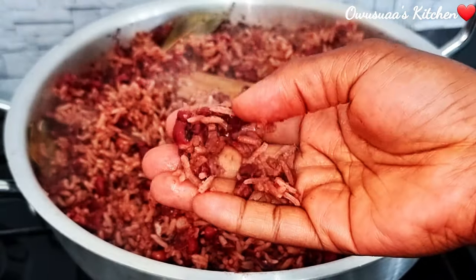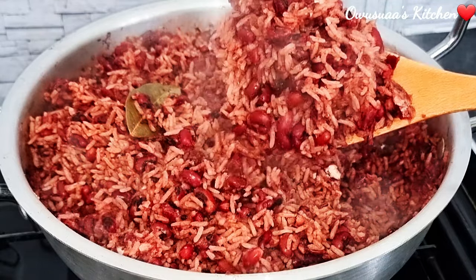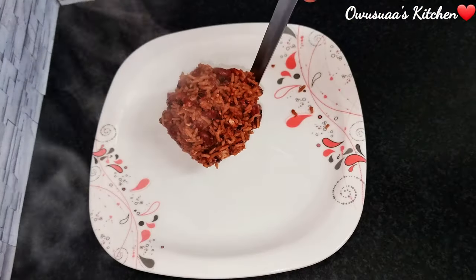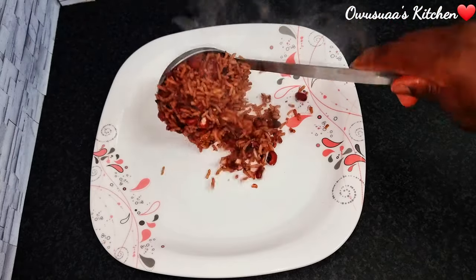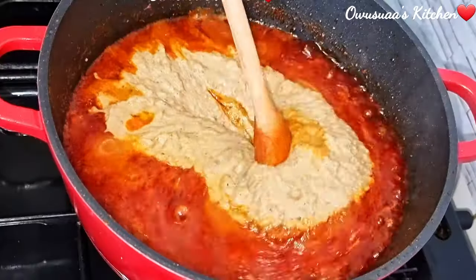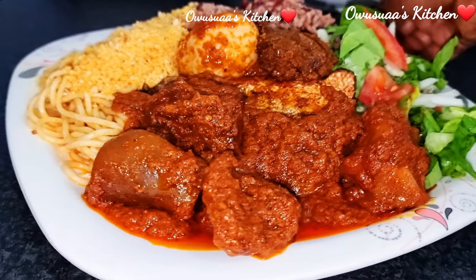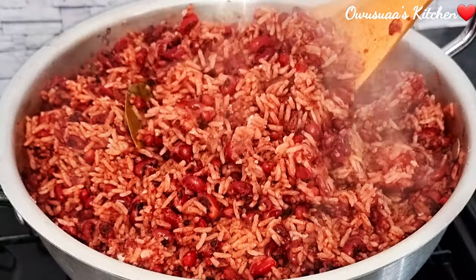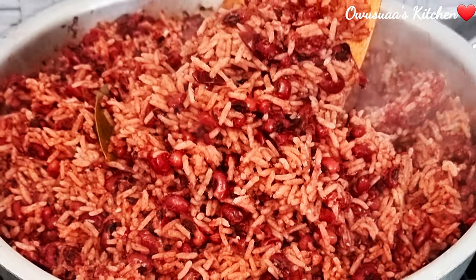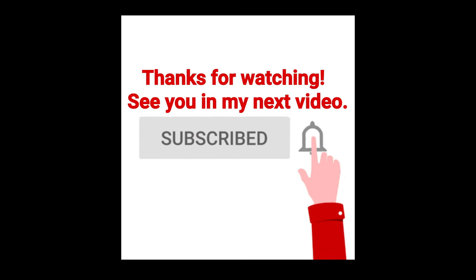If you like what you're seeing, please hurry and bring your plate because the waché party is just about to begin! If you haven't watched my upload from last week where we prepared the delicious waché stew, please check it in the description box below — it will go wonderfully with this waché. Thank you so much for watching. Please leave a like on this video and I'll see you next time with another delicious meal. Until then, take care and stay blessed. Bye bye!